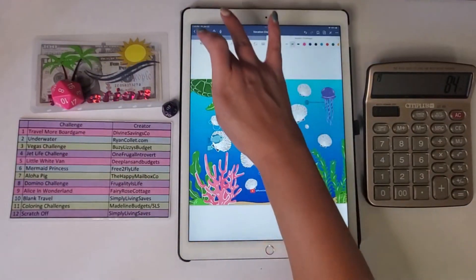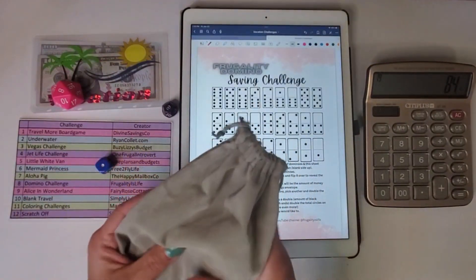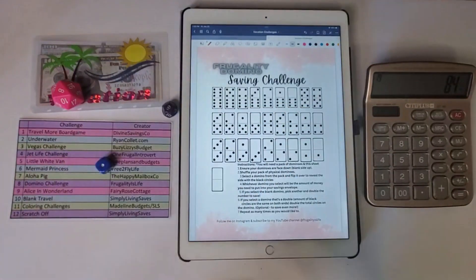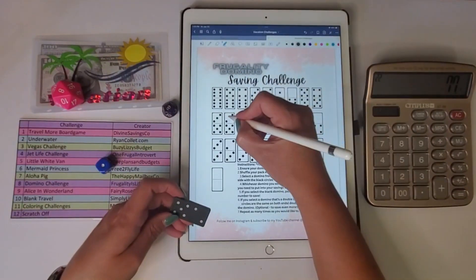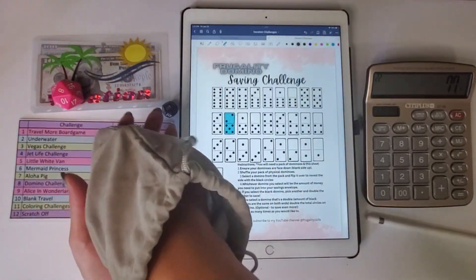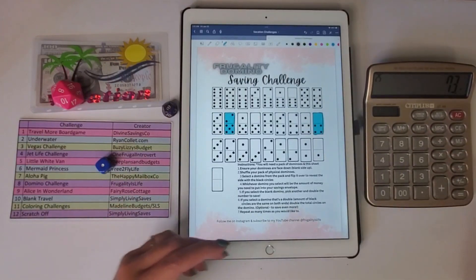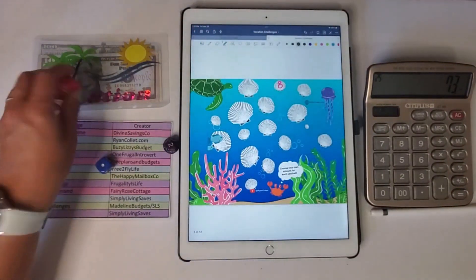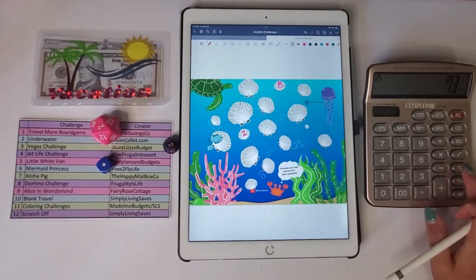Number eight is the dominoes challenge. I have dominoes in a bag, mix them up, and pull one out — I got a five and a two, so that's seven. Minus $7. I draw another one and got a four — minus $4. Rolling again, I got a two — underwater challenge again. I roll the d20 and got a two, so minus $2.